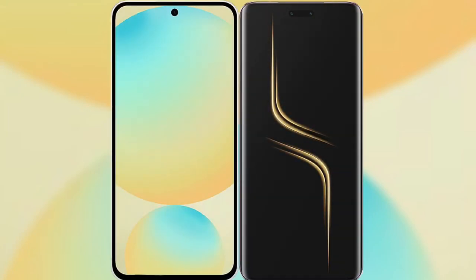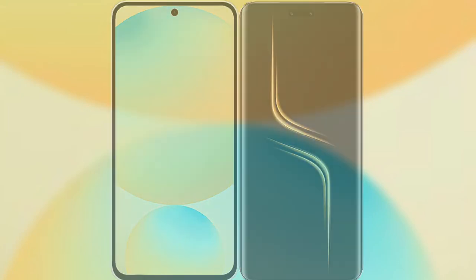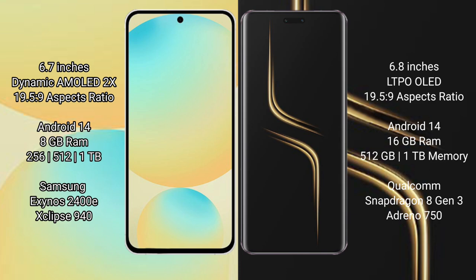I will compare the new Samsung Galaxy S24 FE with the Honor Magic 6 Ultimate. Samsung Galaxy S24 FE has a 6.7-inch dynamic AMOLED display with a resolution of 1080x2340 (19.5:9). Honor Magic 6 Ultimate has a 6.8-inch LTPO OLED display with the same 19.5:9 aspect ratio.